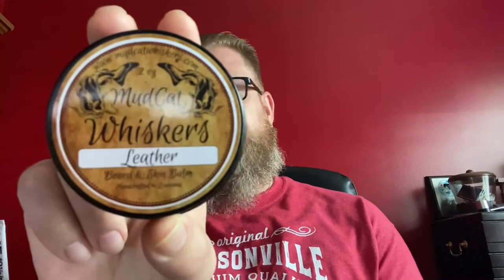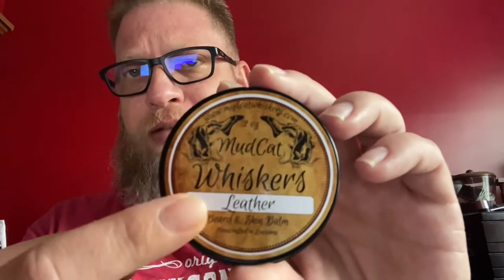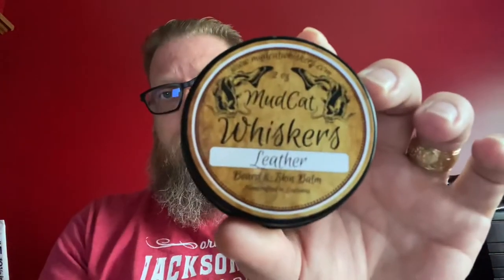I want to thank Mudcat Whiskers for participating in the veterans giveaway — I'm honored to be the recipient, and this is my third review of their products. This one here is called Leather, and I just want to point out that I am absolutely in love with the artwork and the design of the label. It is very antique looking; I absolutely love it. This company is based out of Louisiana.